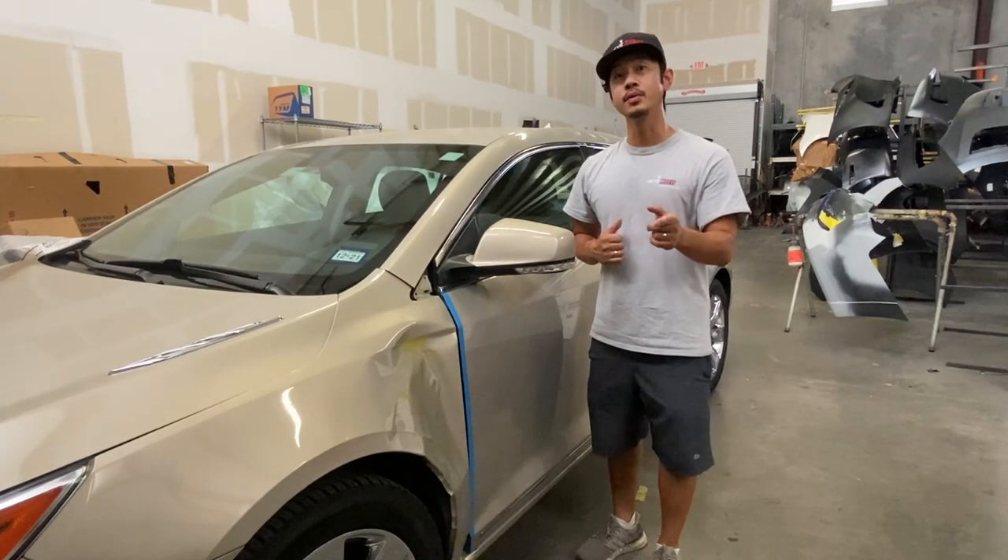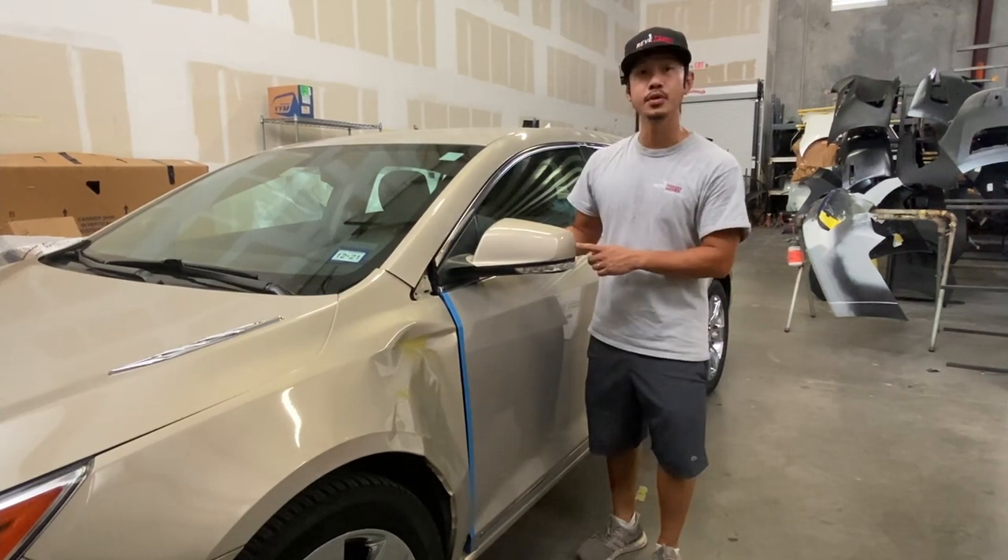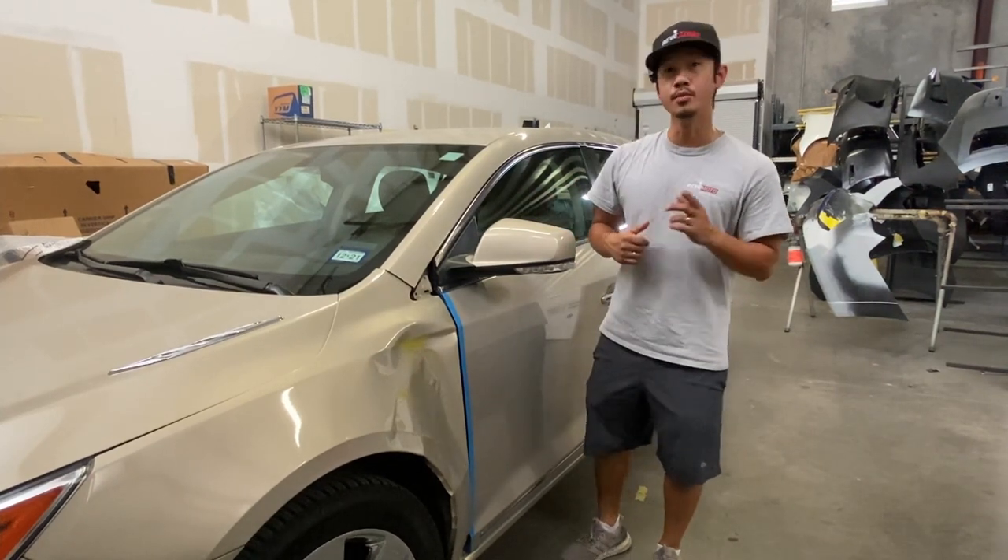Hey guys, Rolando from RebMoto. Today I'm going to be working on a 2012 Buick LaCrosse side view mirror removal and installation.